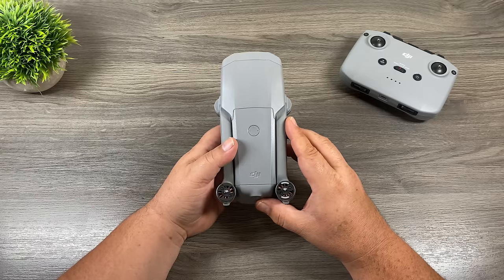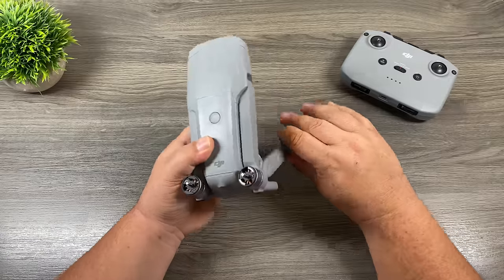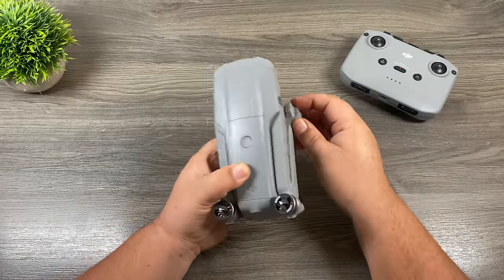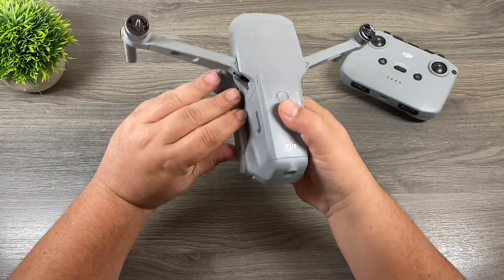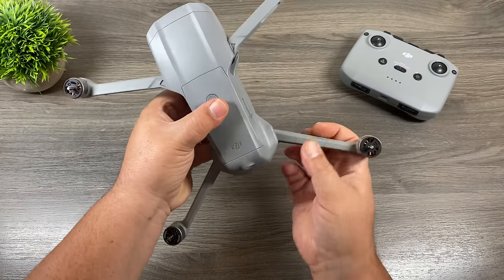So let's go ahead and unfold the drone. You always unfold these front arms first. The reason being, if you did the back ones first, you can no longer unfold the front ones. So unfold the front ones first — just like that. These back ones kind of flip down and out just like that.